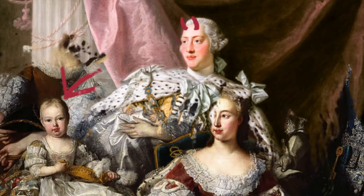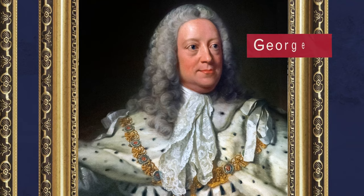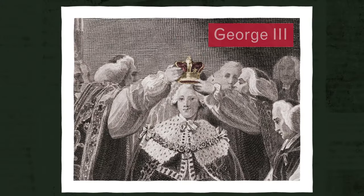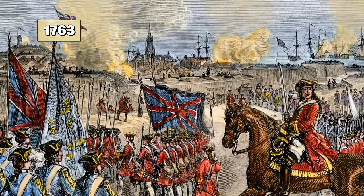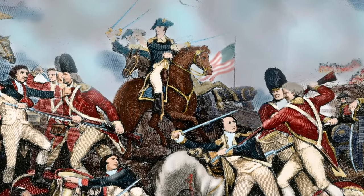George William Frederick was born in 1738. The grandson of King George II, young George was just 22 when he became king. He inherited a world-class army that would go on to win the French and Indian War in 1763. But another, even bloodier war was on the horizon.